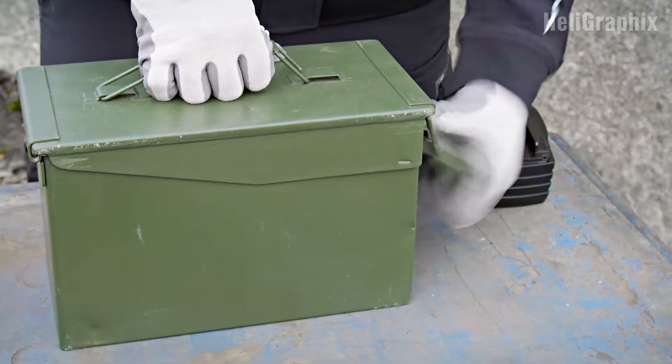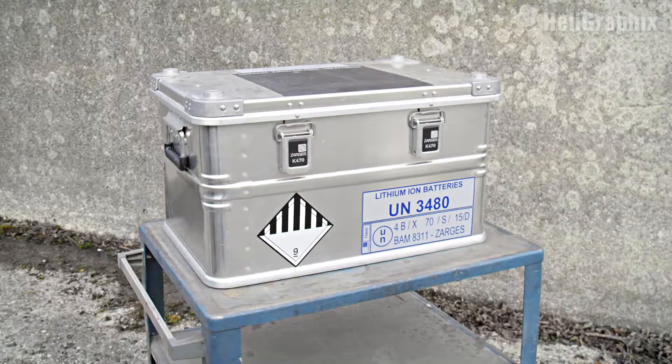Welcome to this first episode of our three-part mini-series on lithium battery safety. Today we put these soft bags to the test. Next time we look at safer alternatives, and finally, in part three, we look at professional solutions.